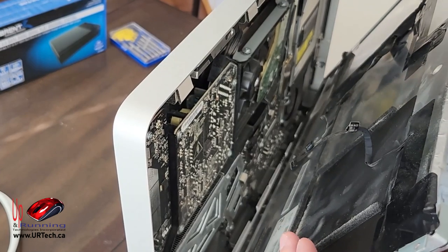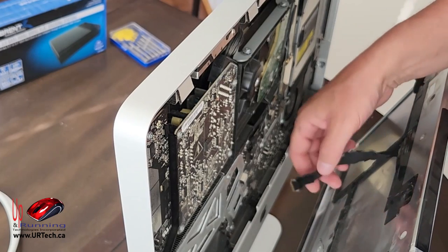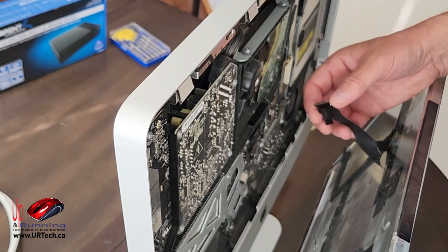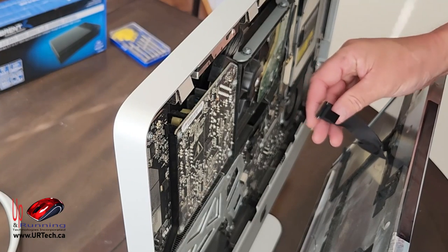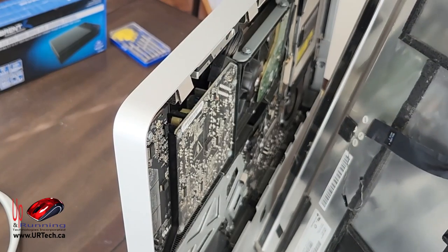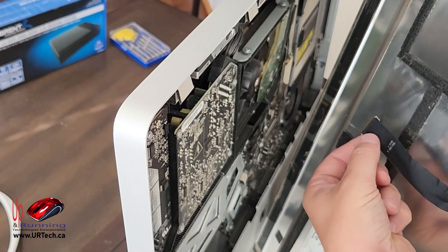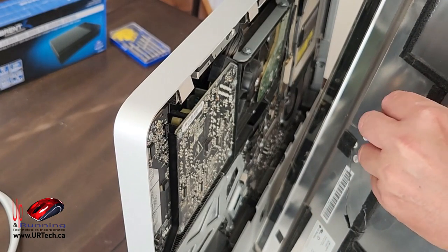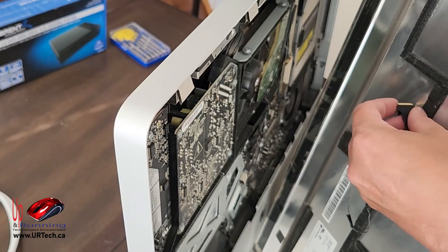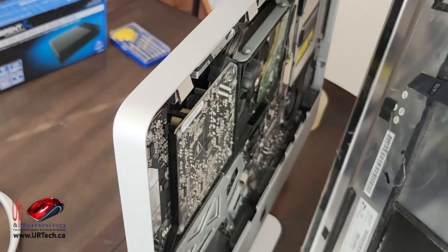Let's lift the whole screen out. That cable popped out on its own — it should not have done that; it tells you this was not assembled very well. What you're supposed to do is tug on the little plastic locking piece to open it, and then it slides straight out. Anyway, it was loose and came out — good for me.